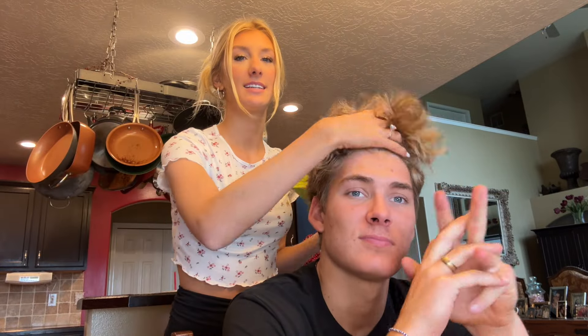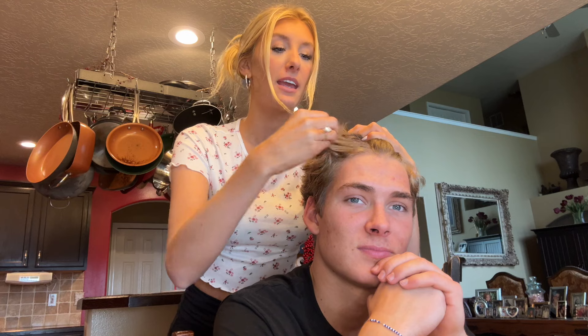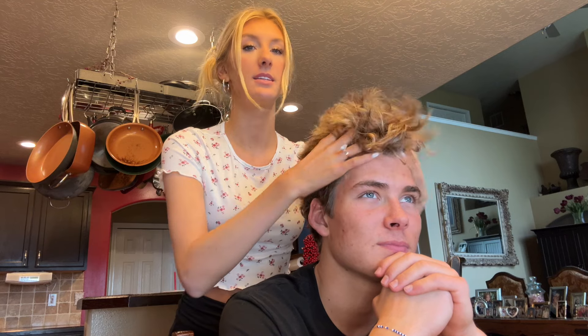Today we're doing an olive oil hair relaxer tutorial. This guy has really curly hair — he's my friend, not a client. This is actually part two; we've done this before. This is three months of grow out on his hair.